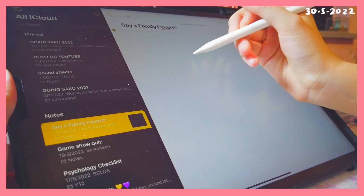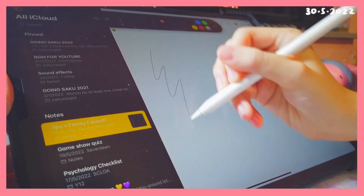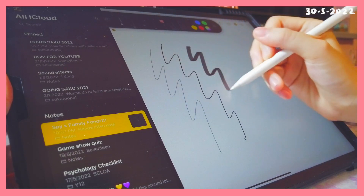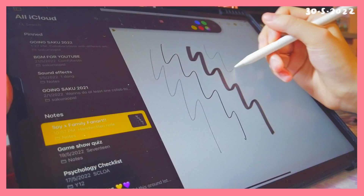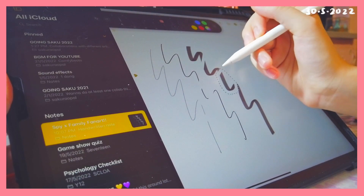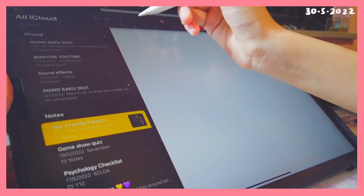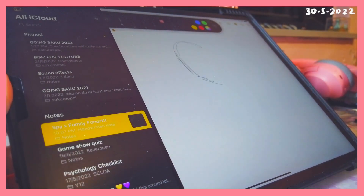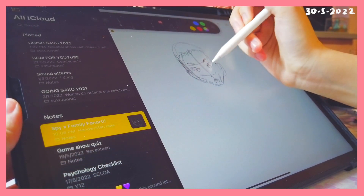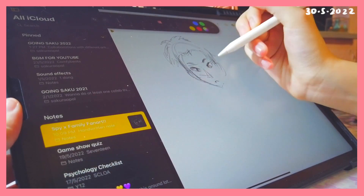A while ago I also did another challenge where I tried drawing a portrait of a girl on the Instagram story function, and I overall really enjoyed it and was proud of the final result. I'm more familiar with Instagram than the iOS Notes app, so I had to play around and see what brushes they had first. This time I'm going to be attempting my anime style, compared to my realism style from last time, which I personally feel is much harder to do.